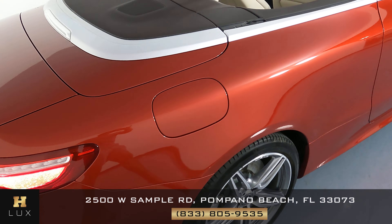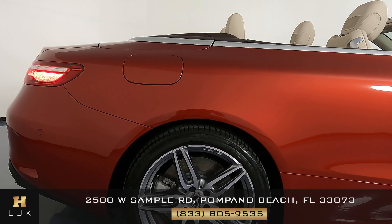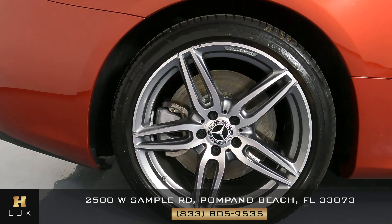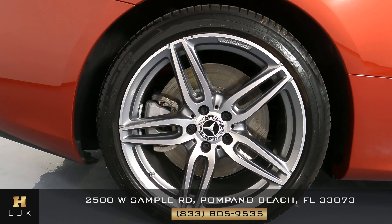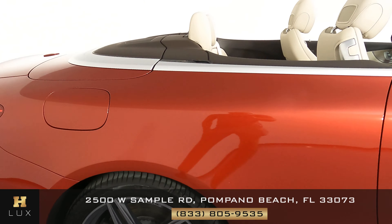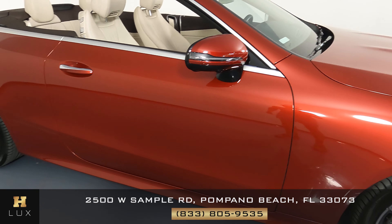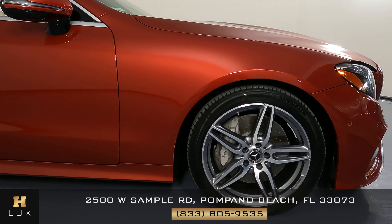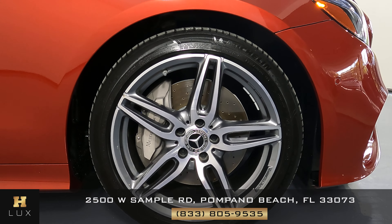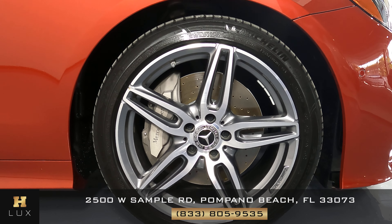Let's move on to the passenger side of the vehicle, starting with this panel. Taking a close look — everything's looking good. The wheel right here is in perfect condition with no signs of damage or any type of curb rash. Moving to the door — it's looking good, perfect. The next panel is in excellent condition, and I can safely say that all the wheels of this car are in perfect condition.